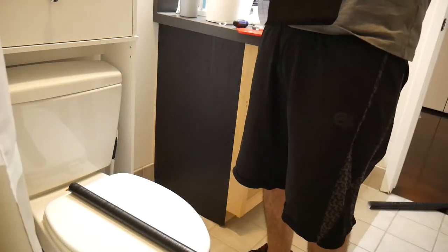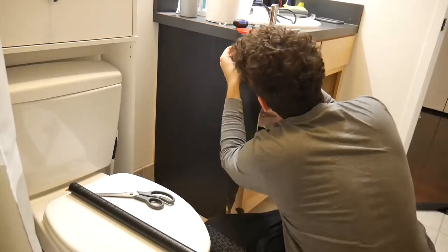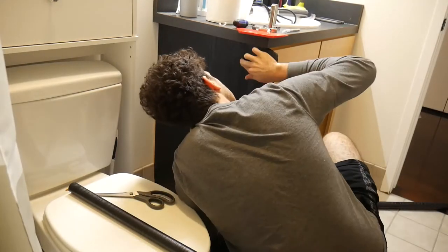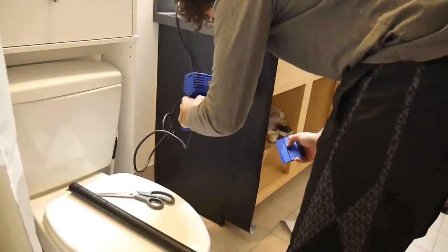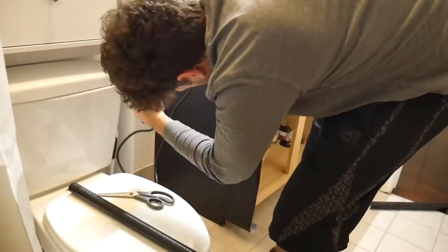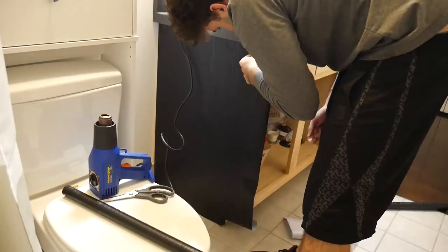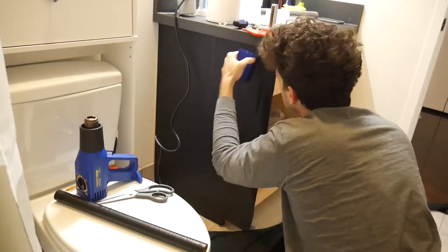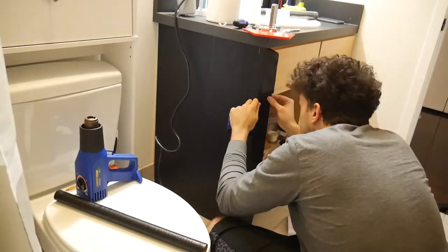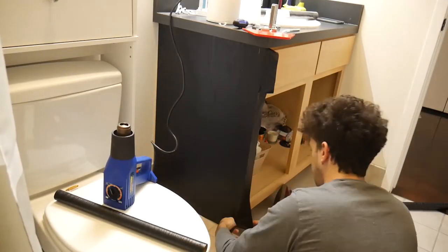I would recommend getting a little bit of extra vinyl wrap just in case you have some mess-ups. My vinyl wrap is black with wood grain, and you really want your grain to match up wherever possible. In areas where you have two sections matching, make sure they're both headed in the right direction — on the side I did it all vertically. You can see that the heat gun really helps to push the vinyl wrap; it is basically plastic, so the heat makes it a lot more malleable and easier to work with.